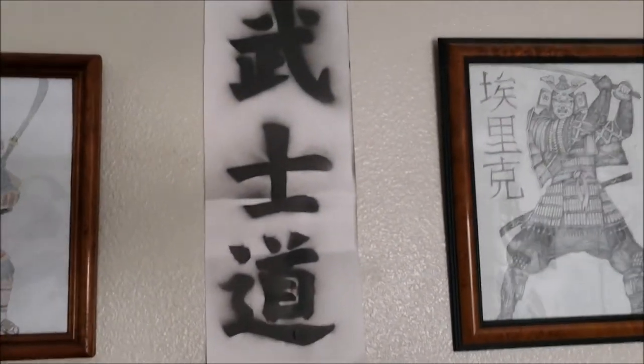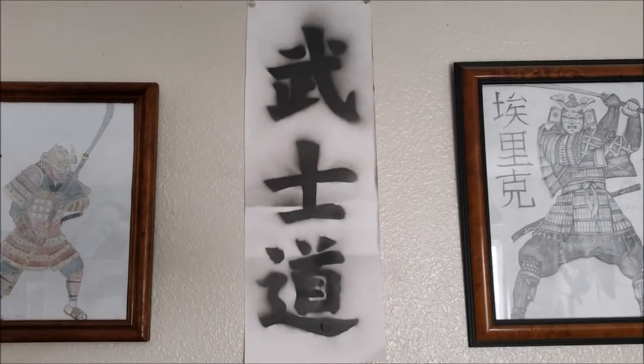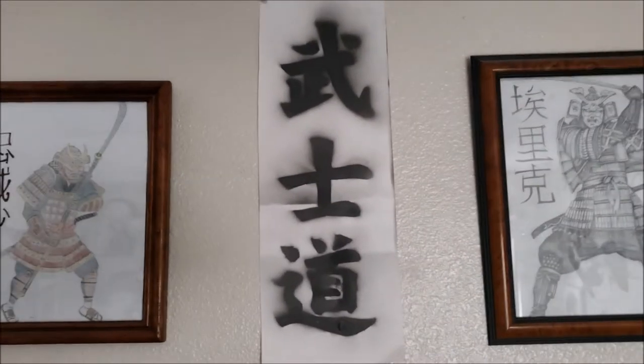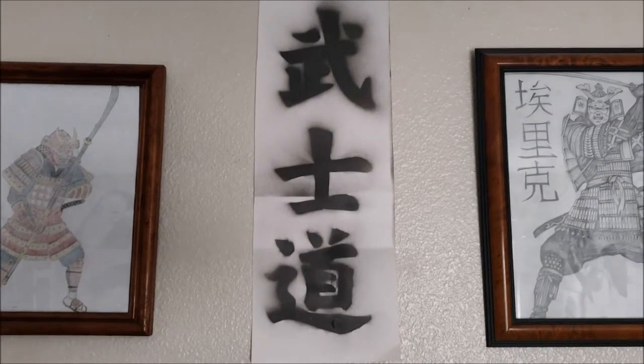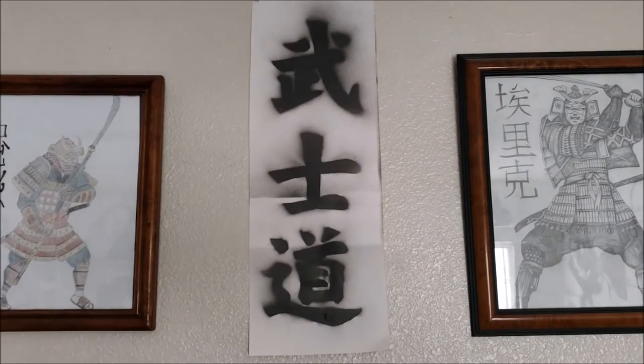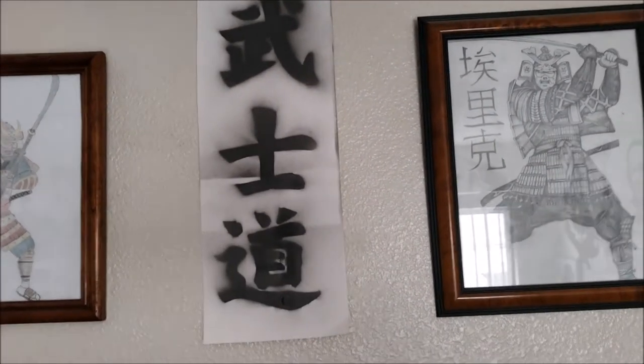Over here I have technically my first stencil ever, although it was crappily made with printing paper — that's why it's all blurry and fuzzy. But still pretty good for my first time. It's the Bushido symbol, which means the way of samurai life. Very cool.